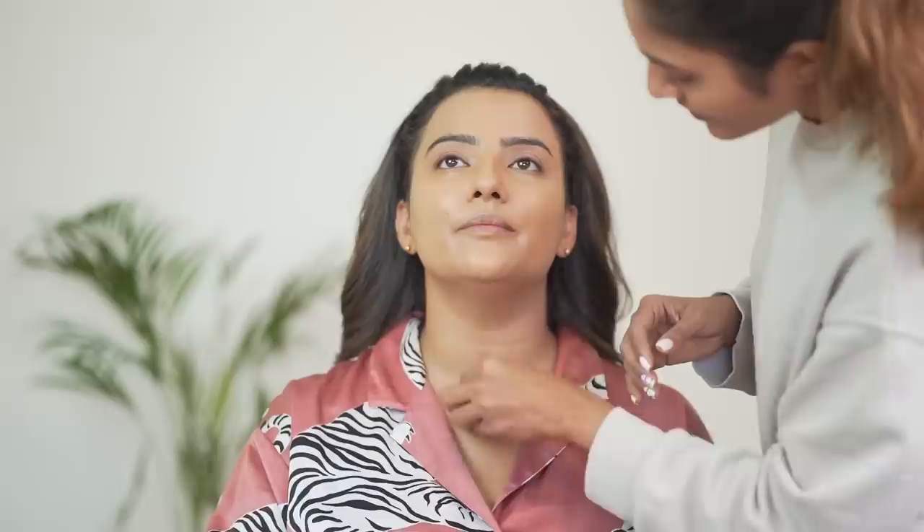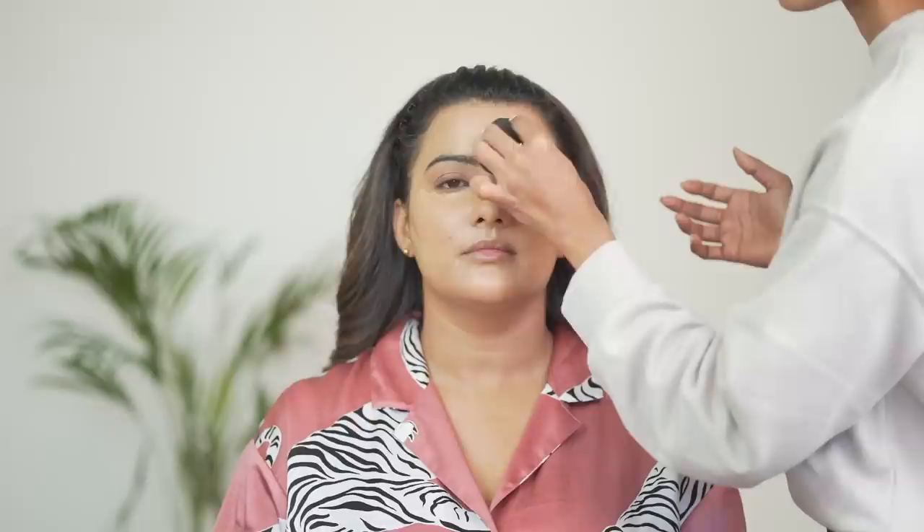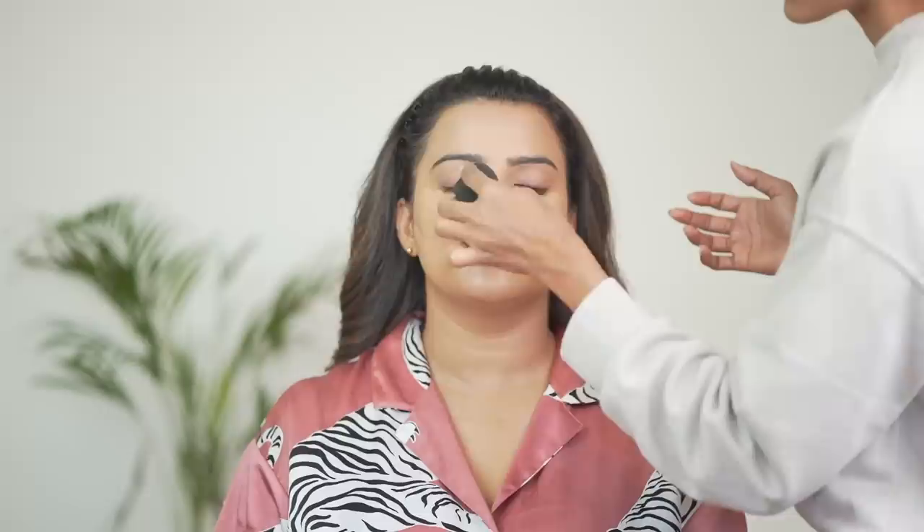She put it on the brush and then smoothed it out with the beauty blender. If someone thinks there's a little extra product, it also gets blended. After that, she's using the same Two Faced concealer, but she's using a lighter shade for brightening. Like we always use a light color concealer — we put it on the concealer areas so that the high points of the face come up, and the face won't look blunt and flat. Put it on the brush and smooth out with beauty blender.